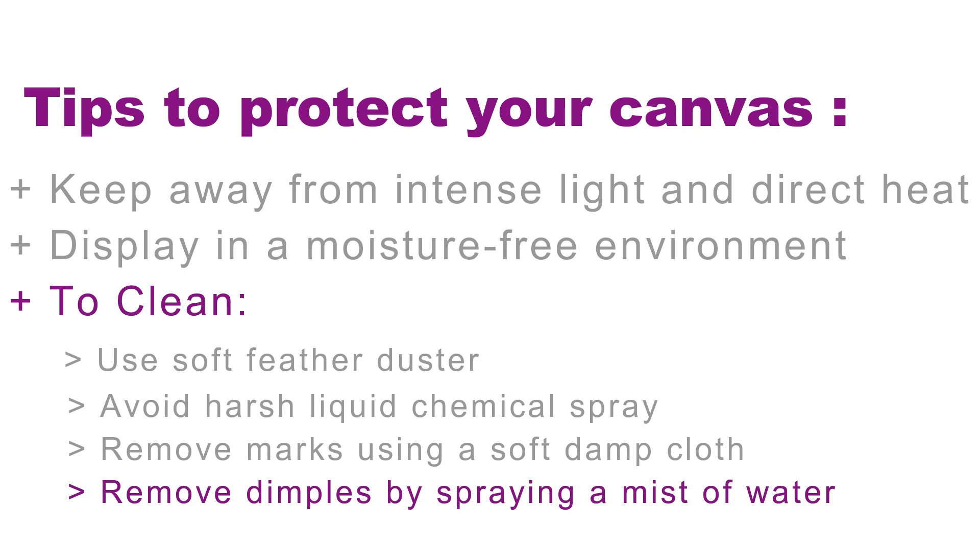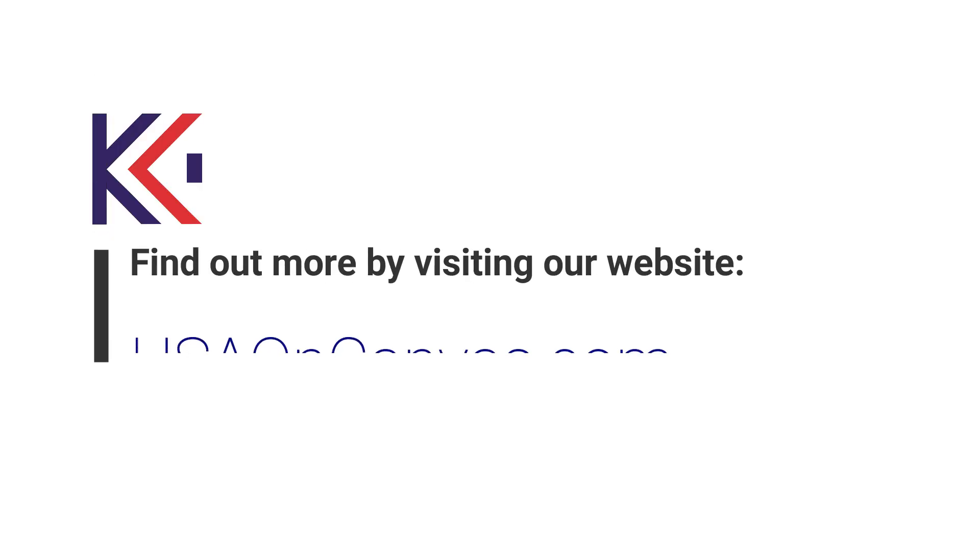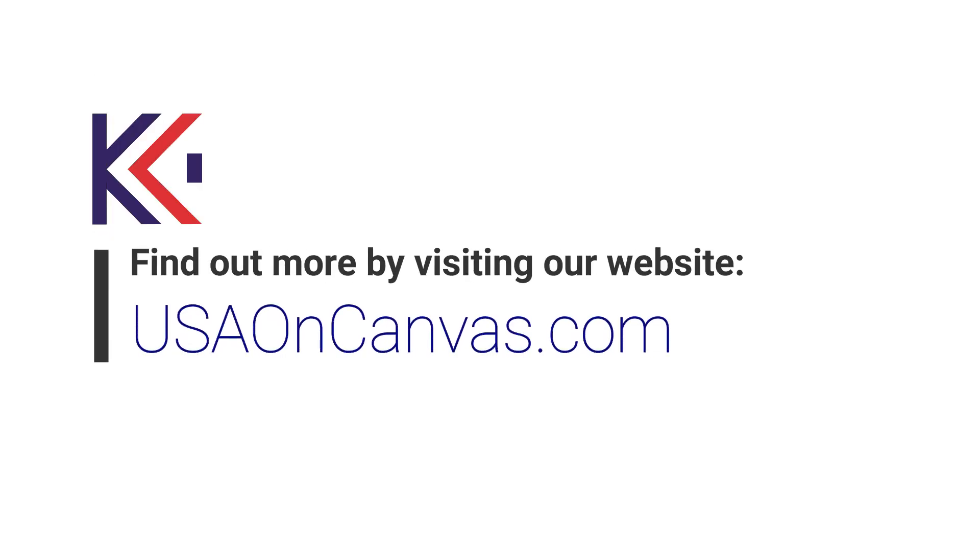Due to the flexibility of the canvas material, it may get dimples from handling or during shipping. To remove these dimples, spray a mist of water onto the back surface of the canvas and allow the canvas to dry and tighten over time. Canvas gallery wrap brings your digital photography to life. To place an order or for more information, visit usaoncanvas.com. Thank you.